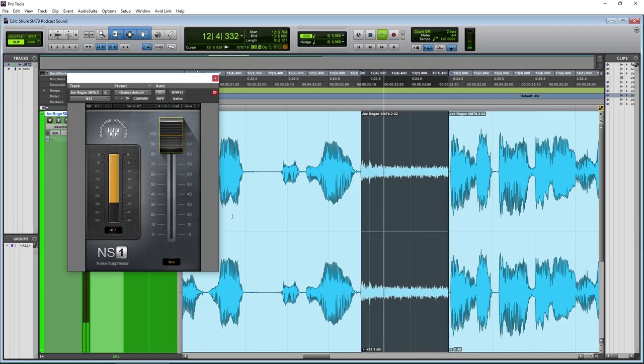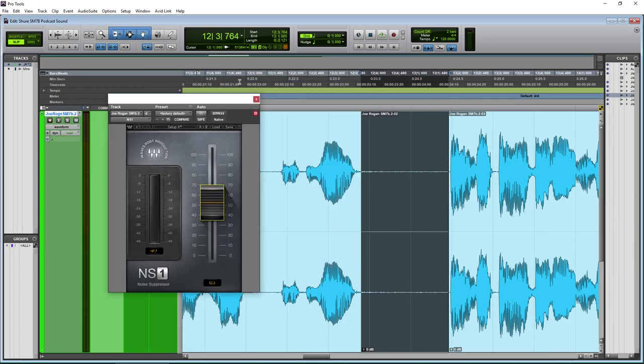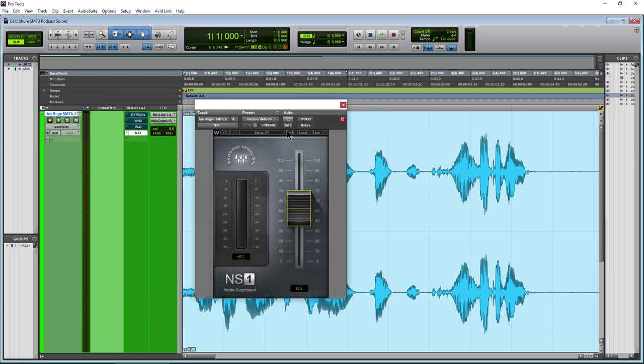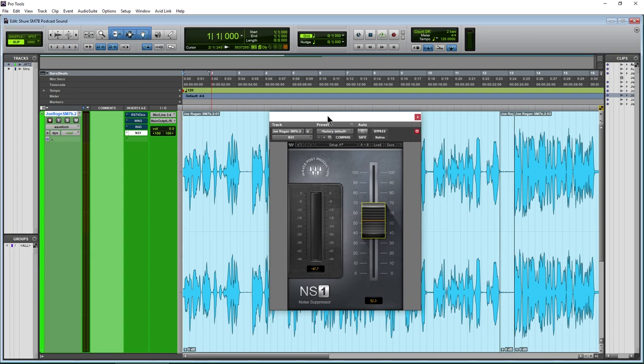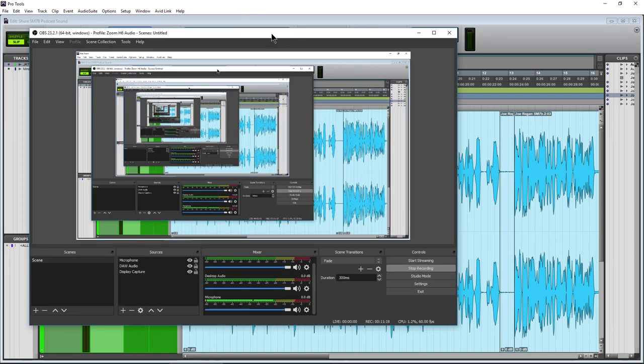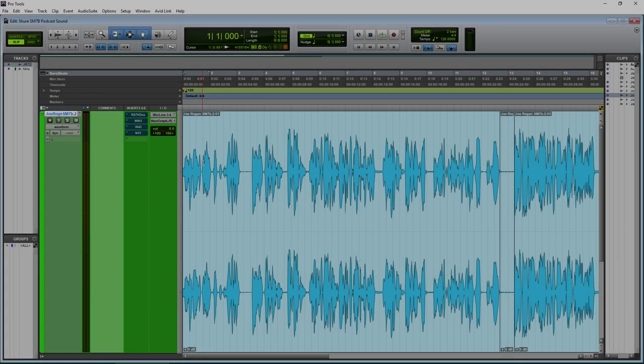So that's it for the four plugins. They all work pretty well. NS1 and RX7 probably work the best; WNS works well too. You could try tracking through these live if you want. Note: you can host RX7 directly within OBS or Streamlabs, but you can't host the Waves plugins because OBS doesn't let you load plugins that use a shell, and Waves uses that shell.